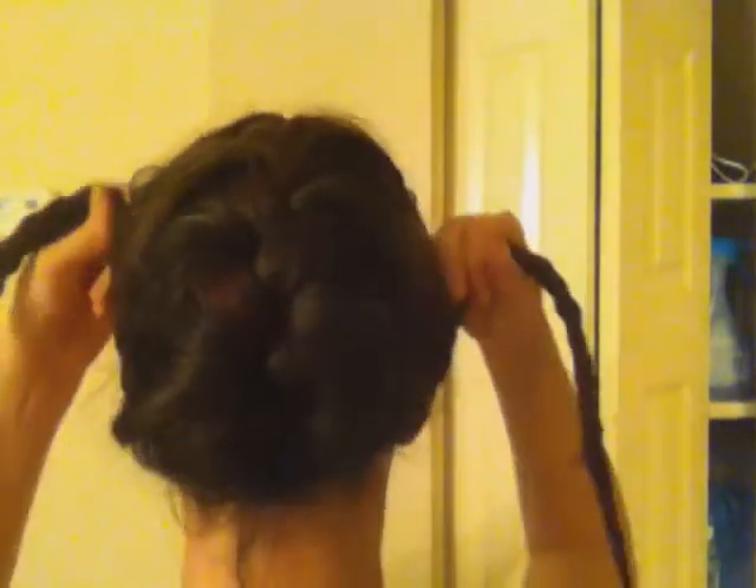Alright, so you have forked the French braid, and then you're going to pull them on either side across the top of your head and pin them like this. It is meant to create the illusion that you've got one braid wrapping all the way down from the French at the top, down and all the way around your head.